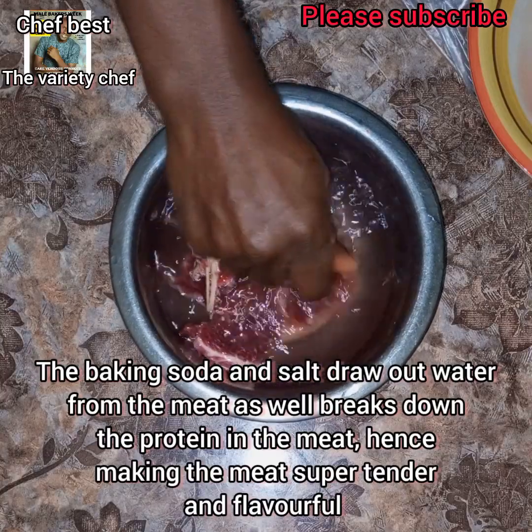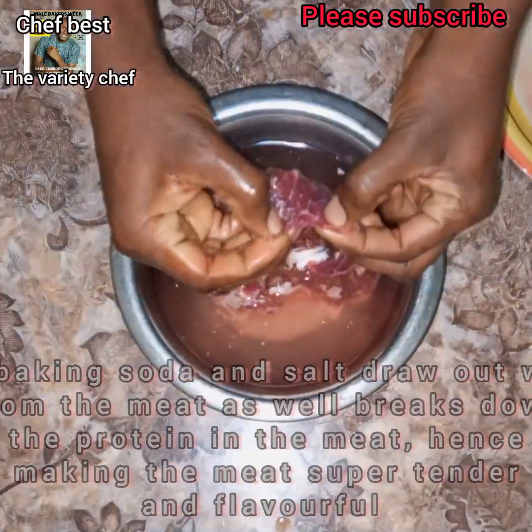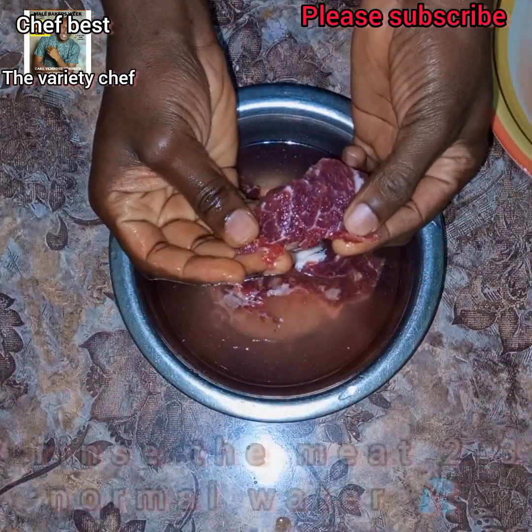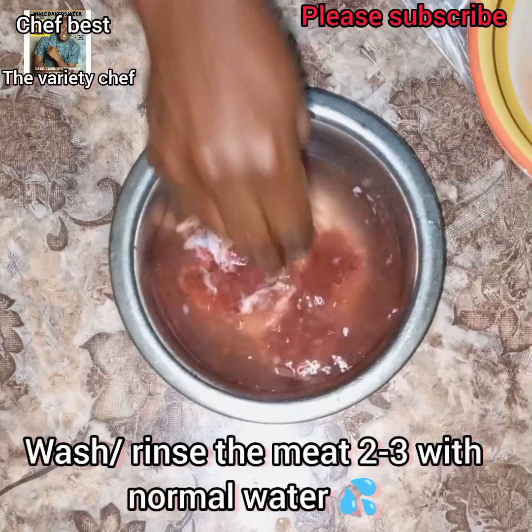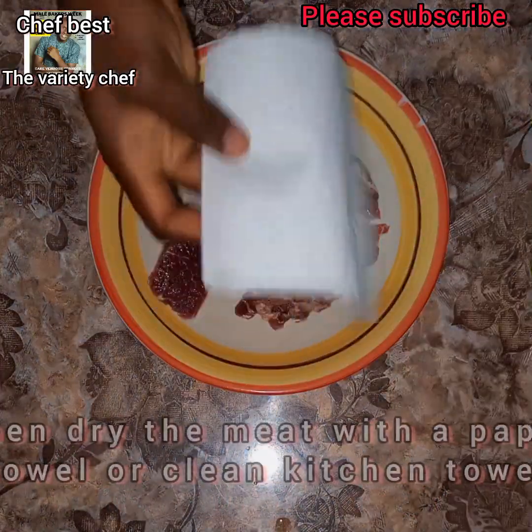After the four hours or so, you'll wash the meat. Just look at how soft it is now! Go ahead and wash it thoroughly.